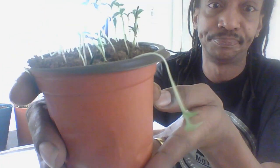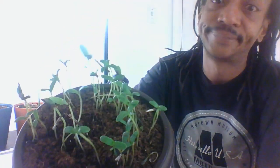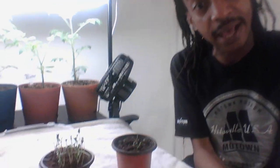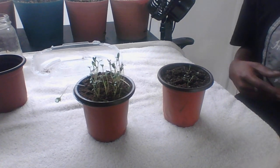Today, you guys, I just want to make a quick video on why your seedlings look like this. This is what we call leggy. Your seedlings are leggy. These are the exact same seeds planted on the exact same day. Look at these and look at these. Why is this happening, you might ask? And that's what we're going to talk about today.